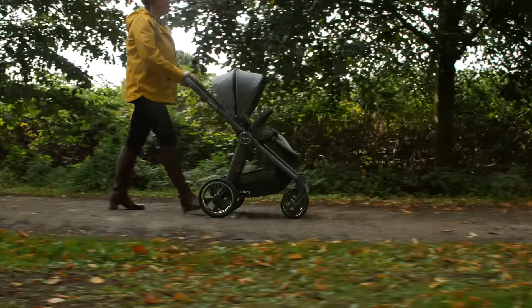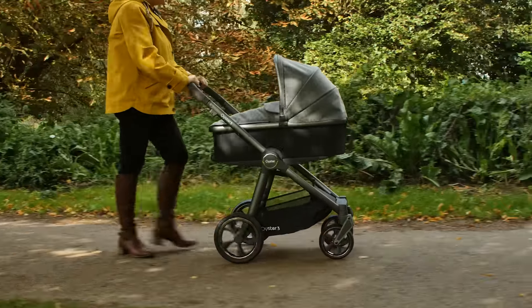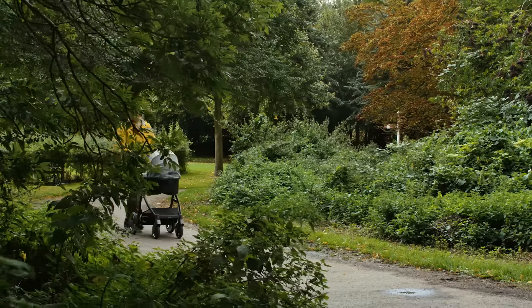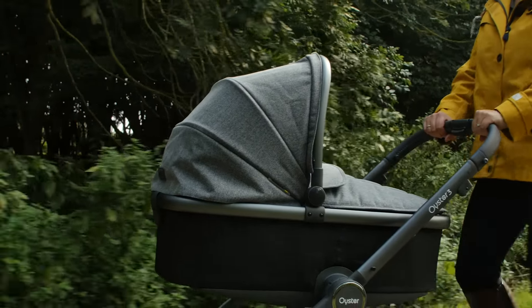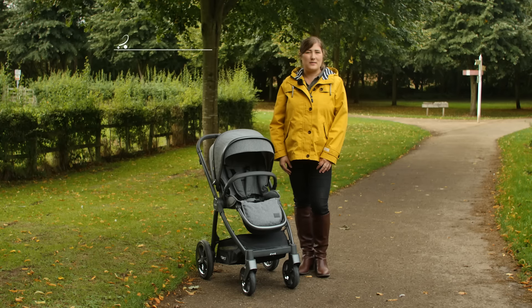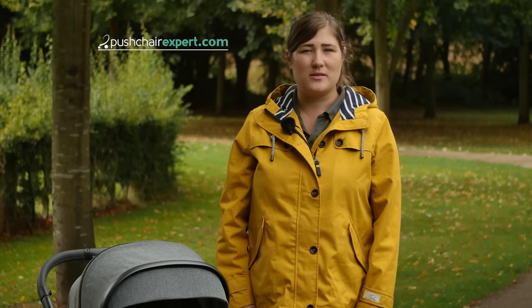Weighing just 12 kilos, the Oyster 3 is a lavish and elegant pushchair with an affordable price tag. At £499 for the pushchair, the Oyster 3 offers value for money as well as class and style in abundance. We give the BabyStyle Oyster 3 five out of five stars. To read our full review, head over to pushchairexpert.com.